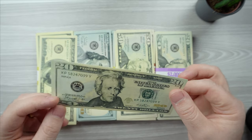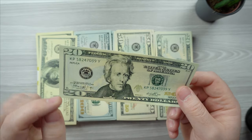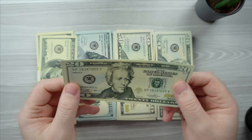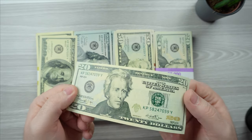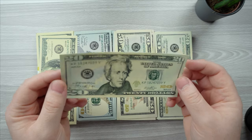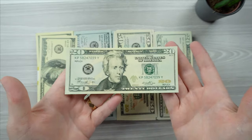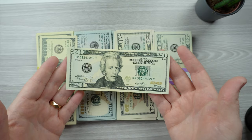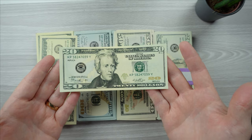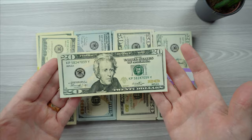Obviously when you compare this to a real bill, it's not going to have the security strip that goes in the back, and it's not going to have any grainy feeling. It won't have that real-bill texture, no watermarks — things like that. But just at a glance it's going to look real. If I were to show you this 20-dollar bill on a video, unless you're a bill expert, you will not realize it's fake.